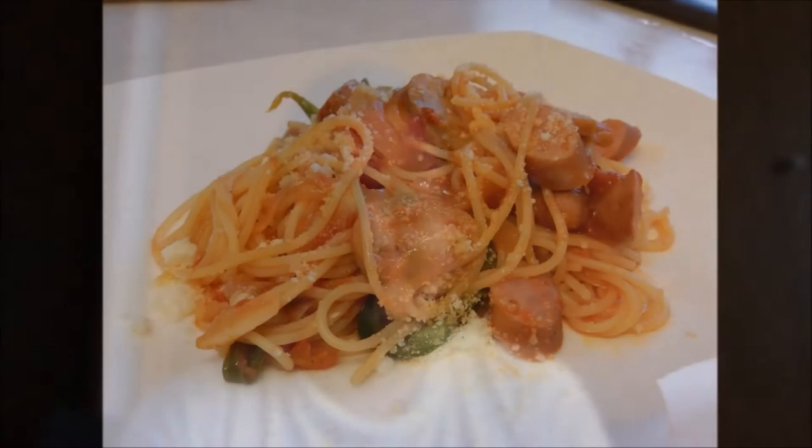Hi guys and welcome to another episode of PAN DALICIOUS! I'm your host Sam. So I've received a request for Japanese-style pasta, so for tonight,